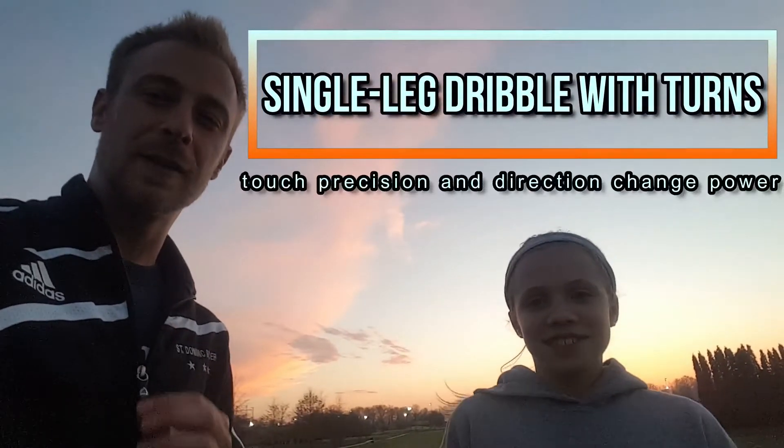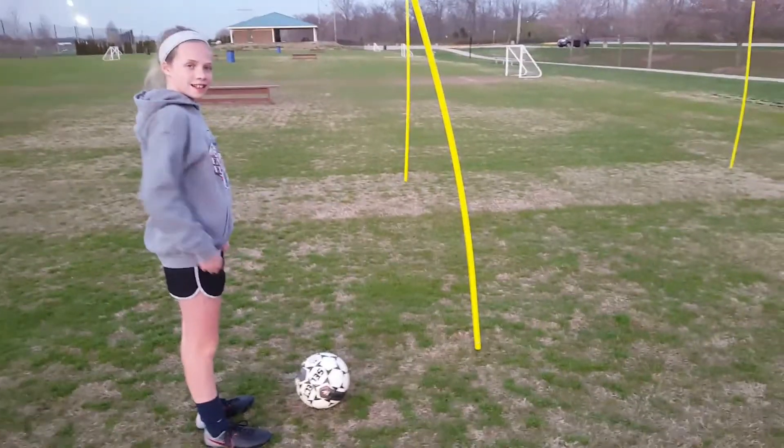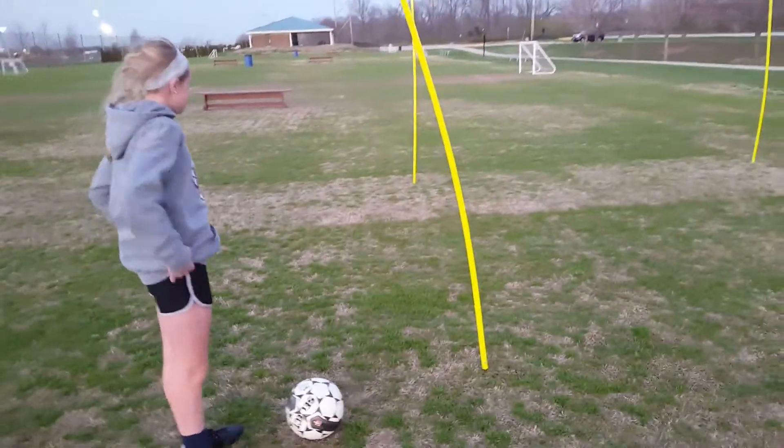Hey everybody, this is day 107 of Training Daily Excellence. I'm Brad and I'm Alex, and today we're going to show you the single footed dribble with turns.